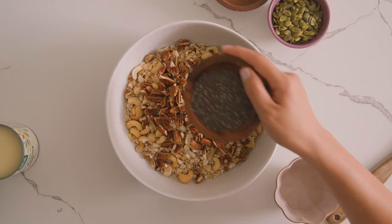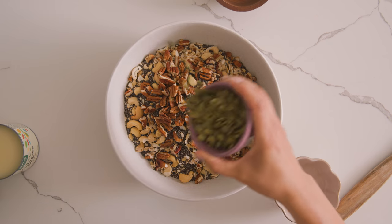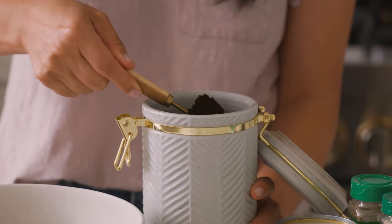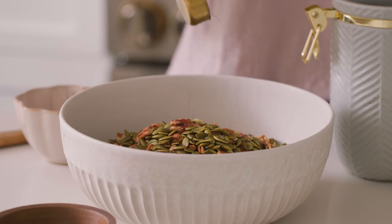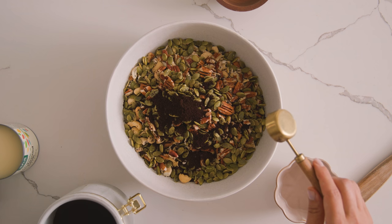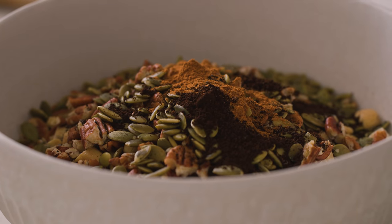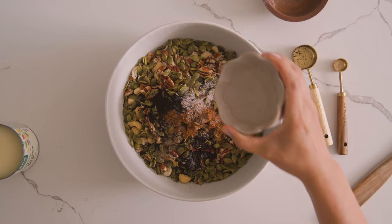Then some seeds — I'm using a little bit of chia seeds and pumpkin seeds. These provide loads of fiber and heart-healthy omega-3 fatty acids. Now I just add a tablespoon of ground espresso to give it that coffee essence of Vietnamese coffee. If you don't want to add the coffee powder, that's totally fine — you can substitute it for cocoa powder, even matcha powder, or just simply leave it all out. A little bit of cinnamon, cardamom, and a pinch of salt to balance out all the flavors.